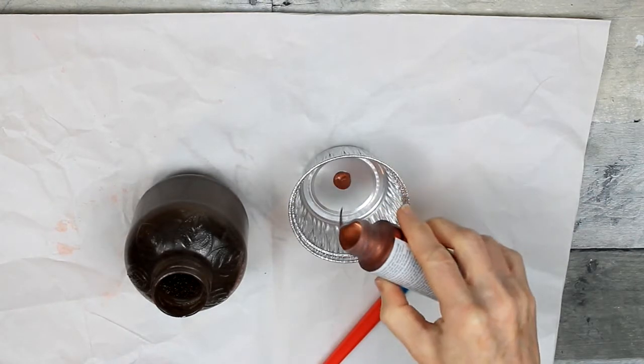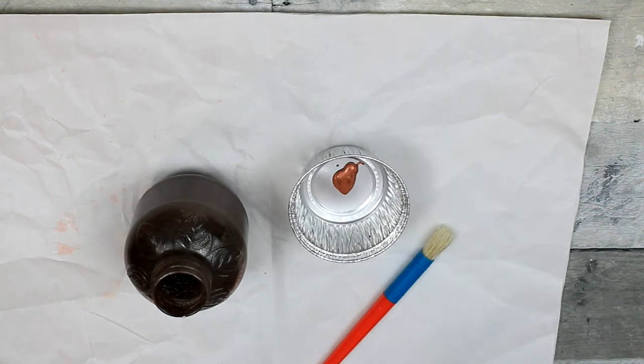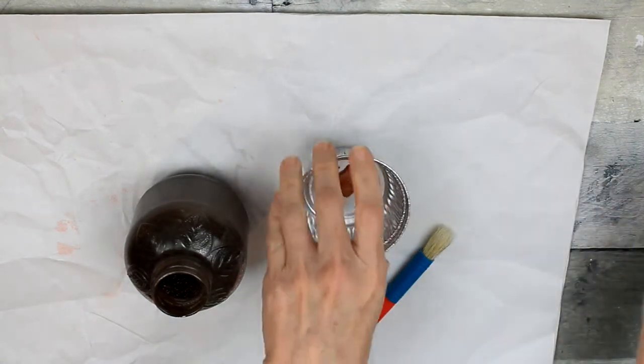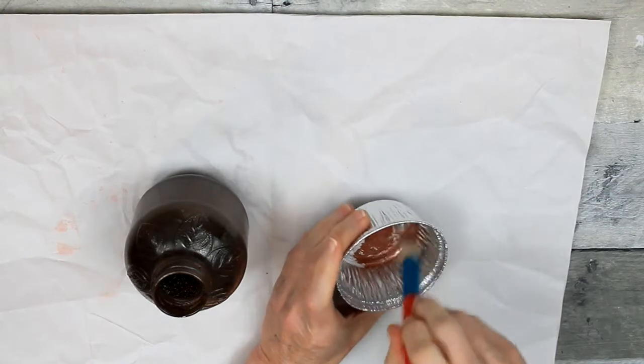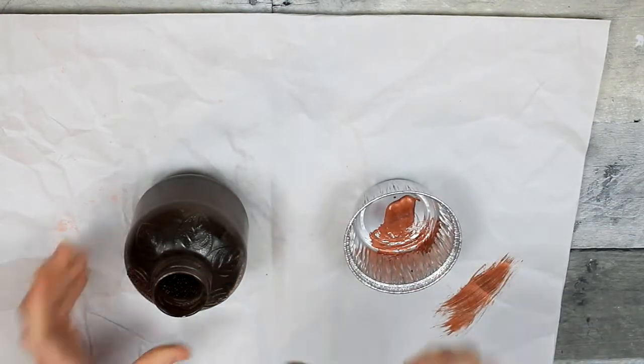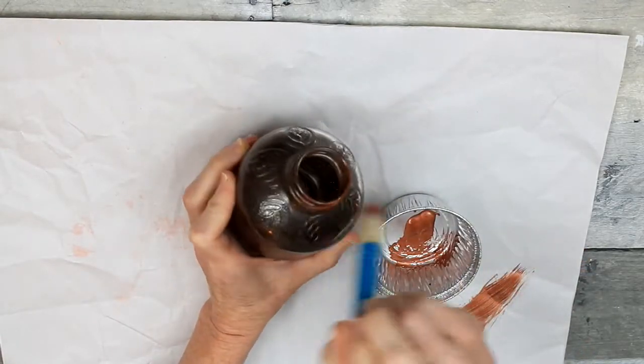So I'm going to use copper there. I'm just going to put a little bit in — I don't want to waste this paint. And I could not believe how gorgeous and bright it came out. I thought it would take several coats, but you can see here it really comes on strong.